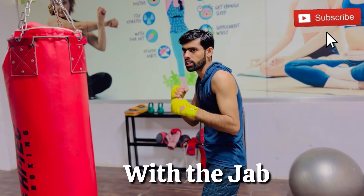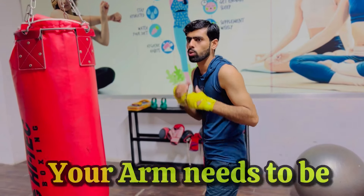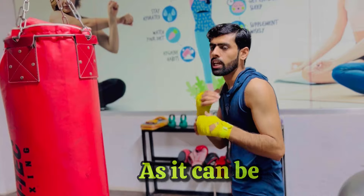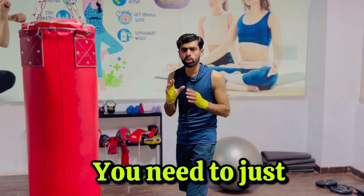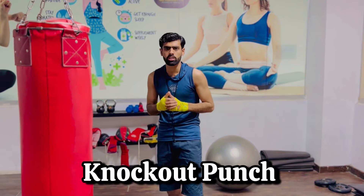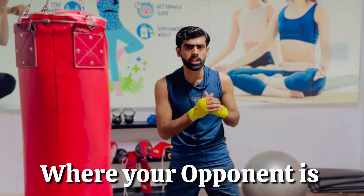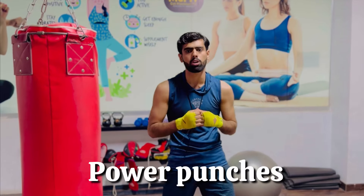So instead of punching with the jab, slap with the jab. What this means is your arm needs to be as much of a whip as it can be — imagine your arm is like a towel. You need to just be touching your opponent. You don't need any power. The jab is not meant to be the knockout punch; it's the range finder. You are finding where your opponent is, figuring out how close or how far you need to be to land those big power punches.